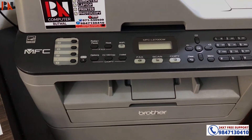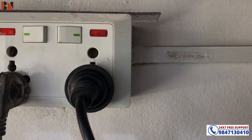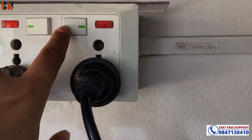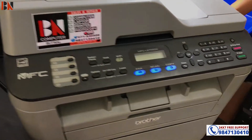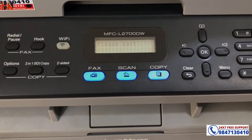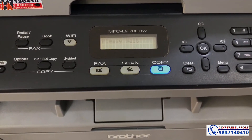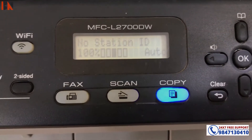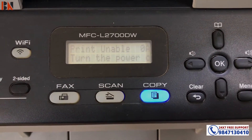Let's turn on the printer first. So now I have to solve this problem. Please wait. This is a Print Unable 0A error.